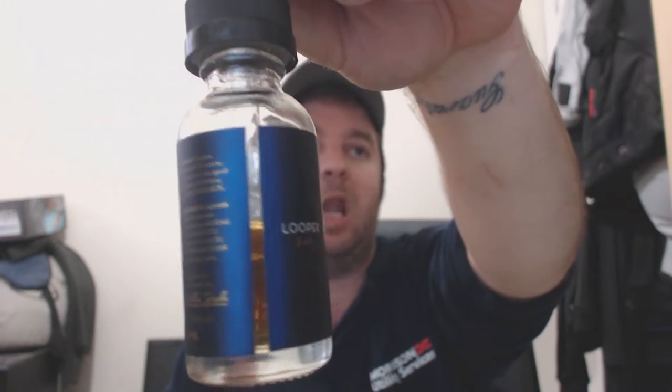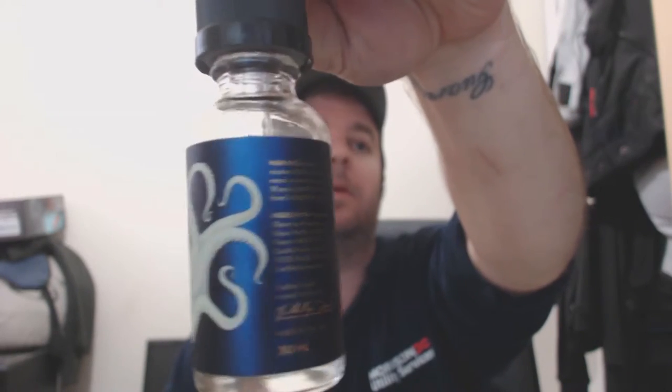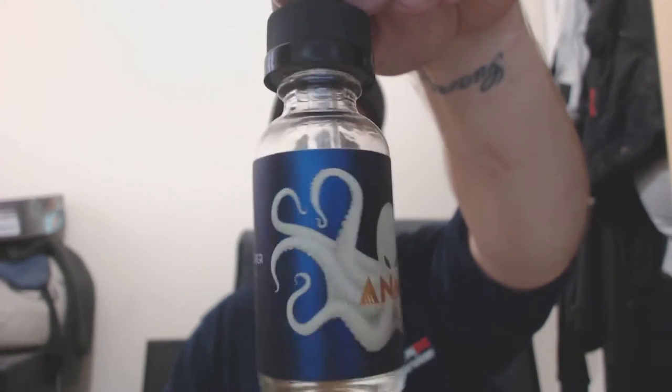Lovely packaging, lovely display, really clean. Comes in 30 milliliter dripper style bottles — a glass dripper, childproof safety cap. Comes in 3, 6, and 12 nic, and he's just brought out 1.5 as well, which is really nice if you're trying to get off the higher nicotine ratings.